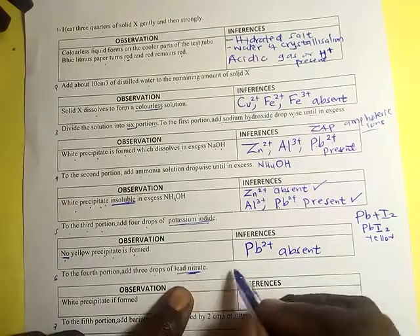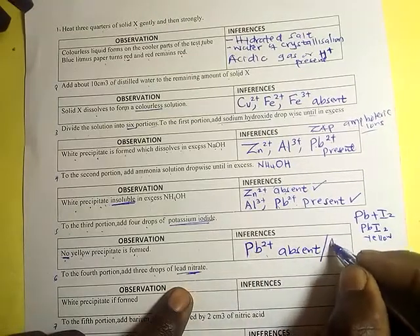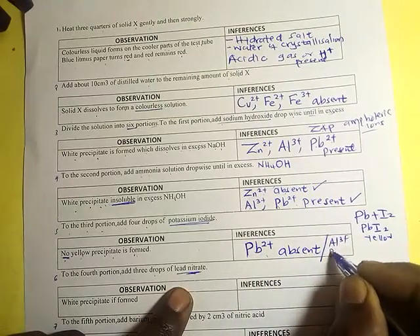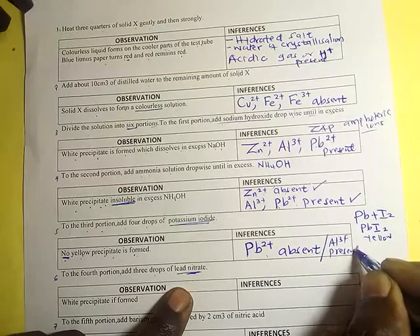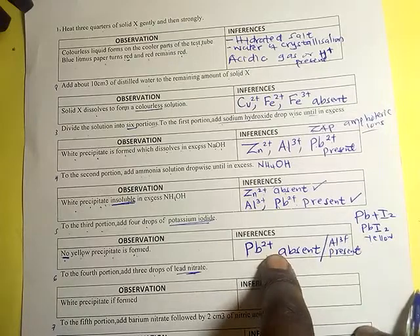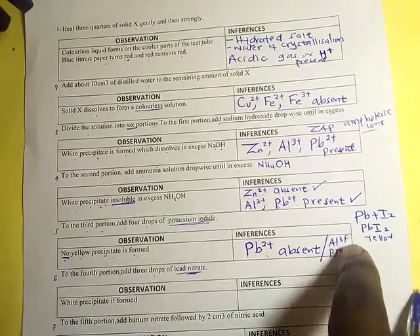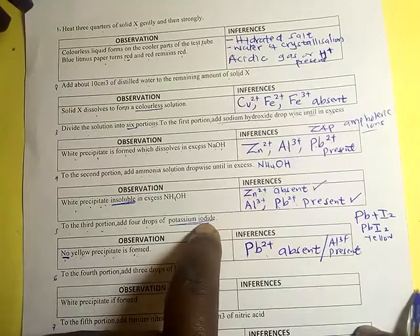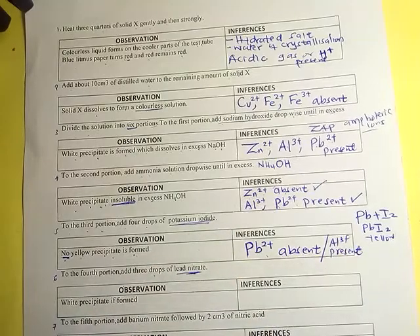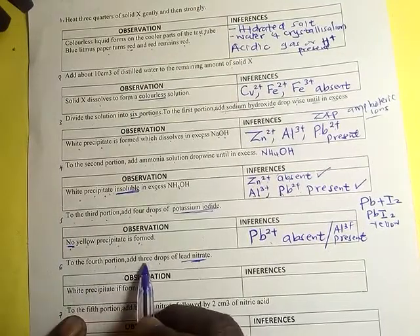Since lead(Pb²⁺) is absent, aluminium(Al³⁺) must be present. Aluminium cannot form a yellow precipitate with iodide, so by elimination, aluminium(Al³⁺) is confirmed as present.